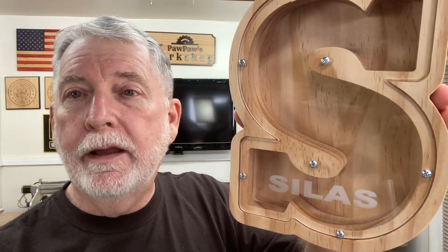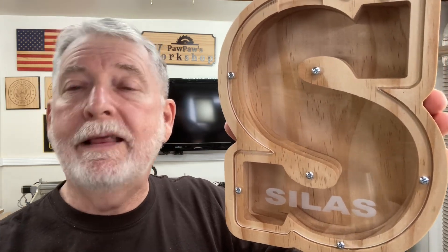Welcome to Pawpaw's Workshop. In the last video, I showed you how to make the kids' letter coin bank, and that was a lot of fun to do. Today, I want to be able to even personalize it more by adding the name onto the acrylic, and this is what it's going to look like. You can add the name right down here with the laser and be able to engrave this with the diode laser on the acrylic, and today I want to show you just how easy it is to accomplish that.